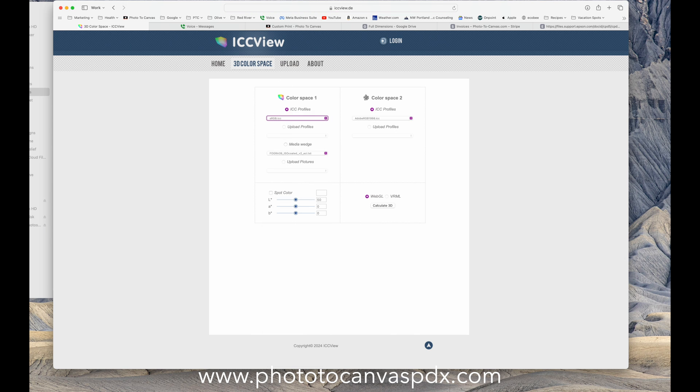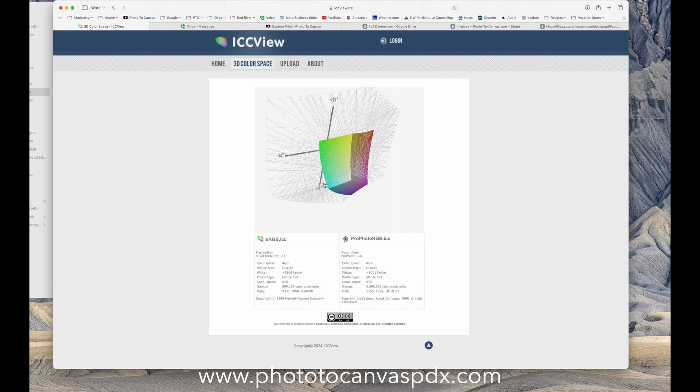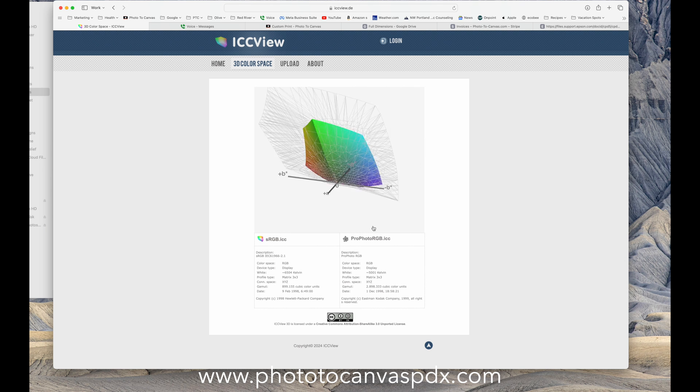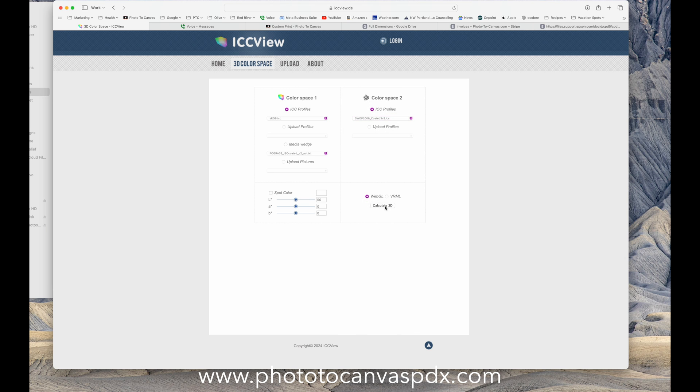Now let's look at sRGB versus ProPhoto RGB — wow, that's crazy, so much more color. And now CMYK: sRGB is smaller overall, but CMYK is smaller in some areas while being bigger in others — like that cyan, and some yellow and orange areas. So this shows that sRGB should actually be able to show a lot of colors that CMYK cannot, which makes it interesting that CMYK actually looks better on the actual prints.